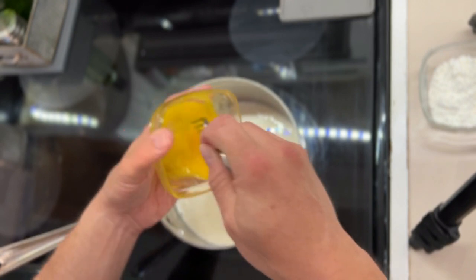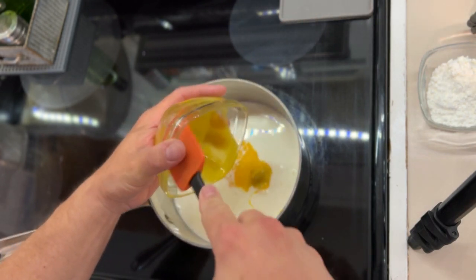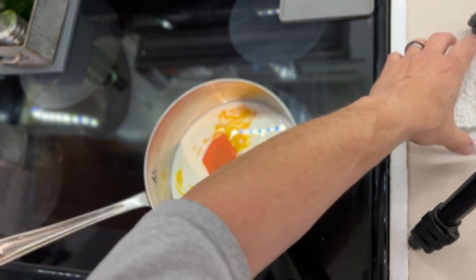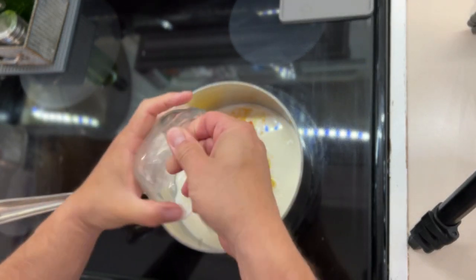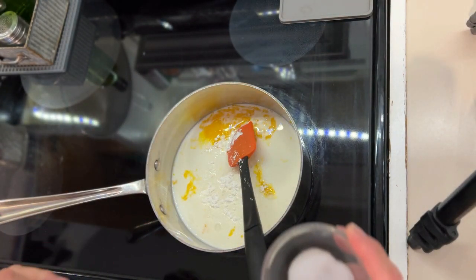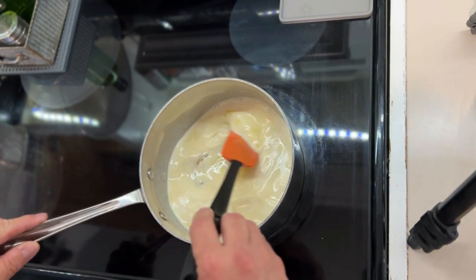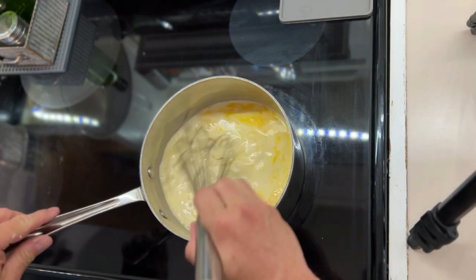We're just going to mix that up, break those yolks up a little bit and put that in. We're also going to add one fourth of a cup of cornstarch. After the cornstarch we're going to put in one teaspoon of salt. That's our base — that is the pudding filling that we're going to have. We haven't turned our eye on yet, so we're going to take a whisk and just mix this together really well.